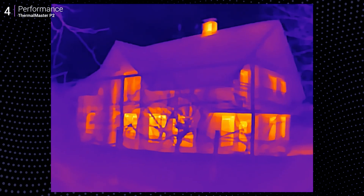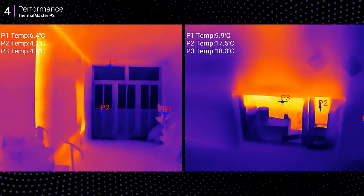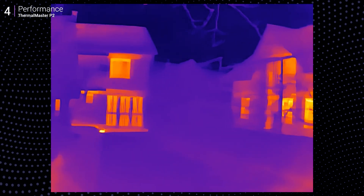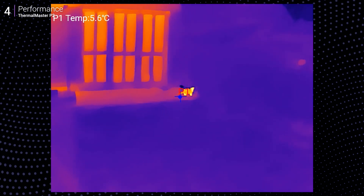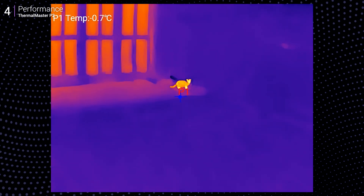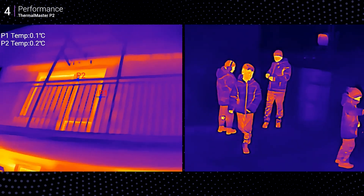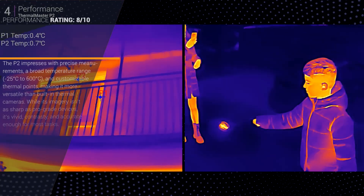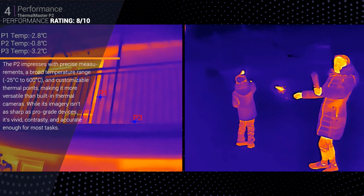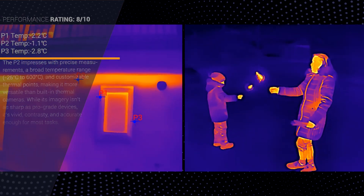At home it pinpointed insulation issues during freezing temps, and as a bonus it also spotted a fox — or maybe a cat — 20 meters away. Either way, that's one hot kitty. The image quality isn't pro grade, you can tell it's upscaled, but for most use cases it's more than adequate. It uses just 0.3 watts of power, so your phone's battery barely takes a hit.